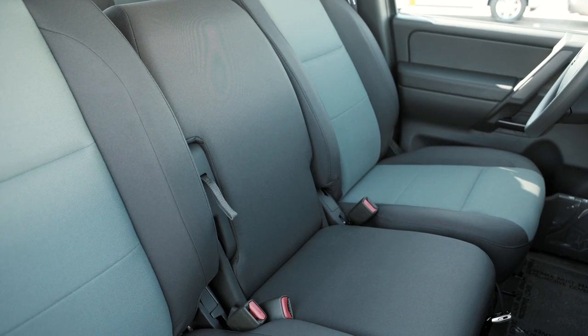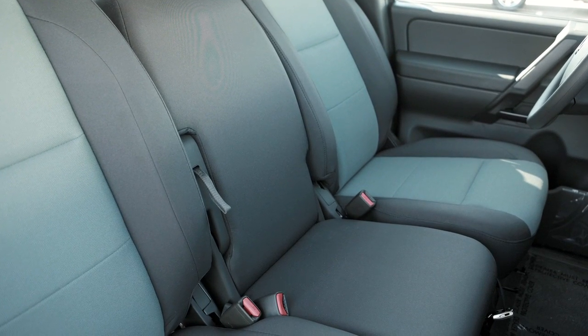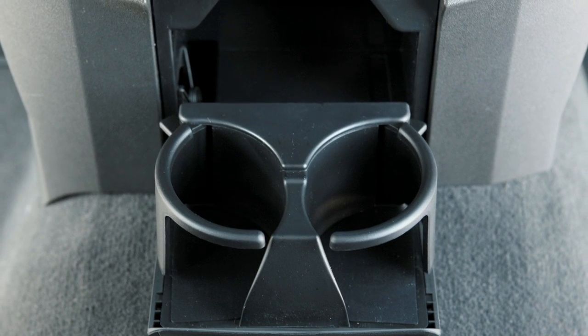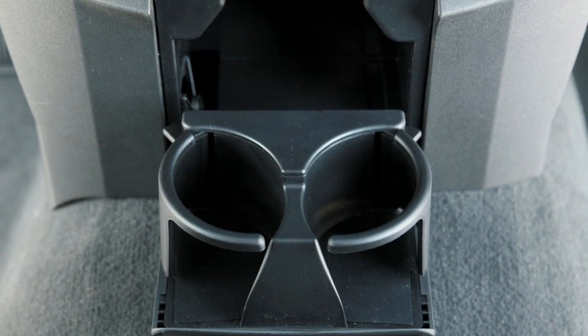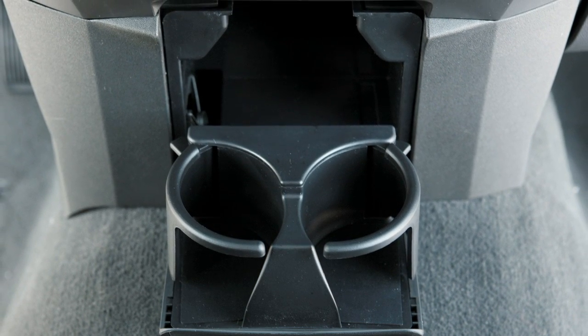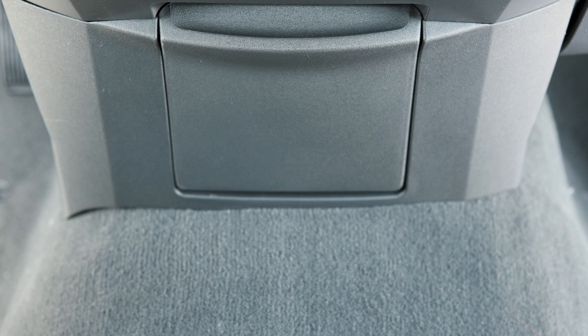On models with a front bench seat, there are two adjustable cupholders that fold out from beneath the lower portion of the instrument panel. These cupholders will adjust to accommodate most drink container sizes. Push the door closed to fold and stow this feature.